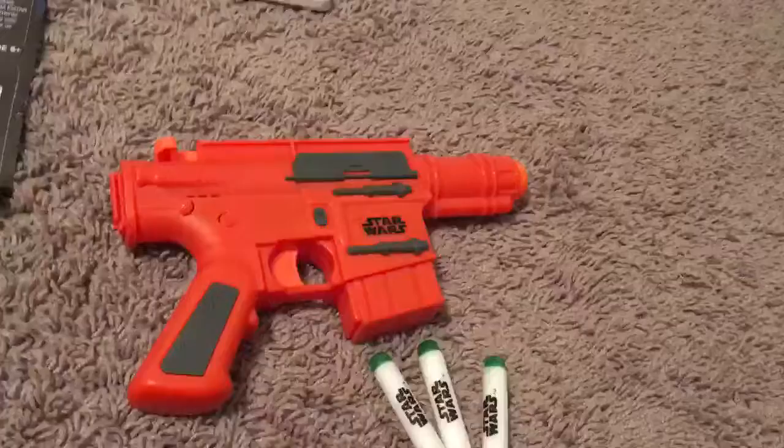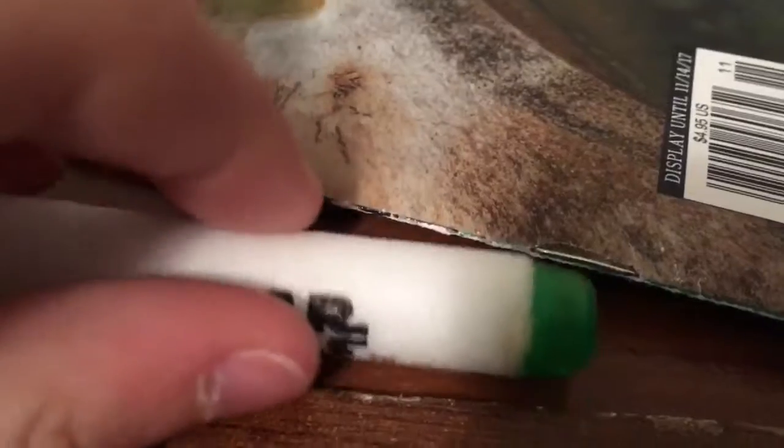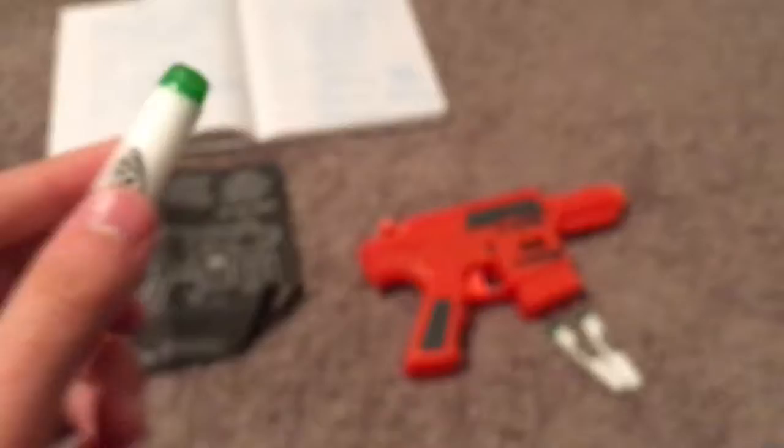All right, I just got it unboxed. And yeah, that's some of the box right there — that's where the darts came in. Man, look at this. You cannot tell me that it's not so cool. It's really cool looking. And this is the blaster. Man, it feels really comfortable, actually.